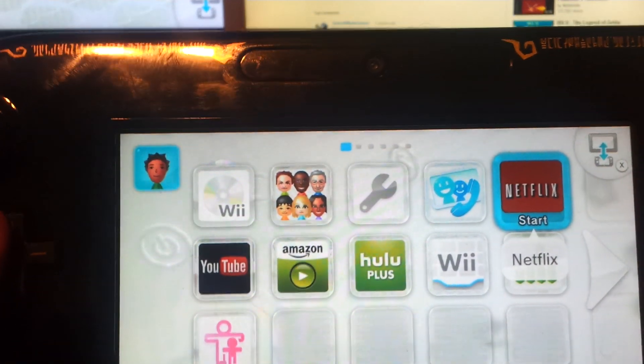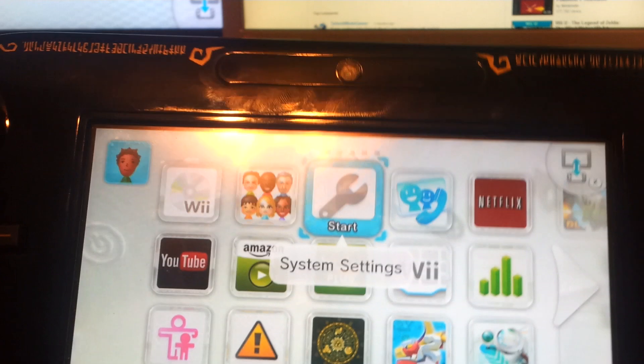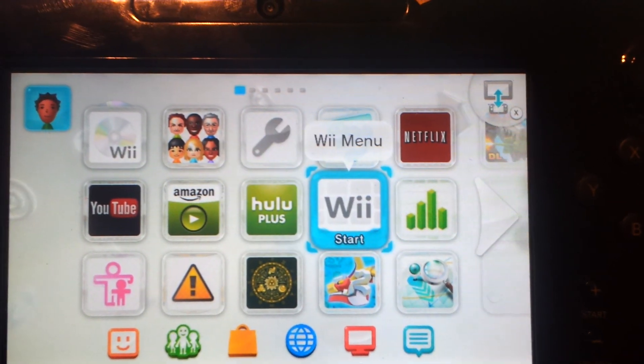One of the cool features that I didn't tell you about yet is they added USB keyboard support, so that's pretty cool. I think it's for Wii U and Wii games.